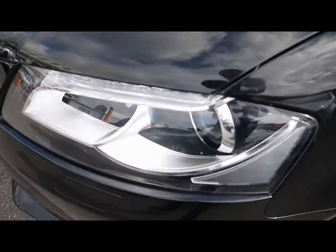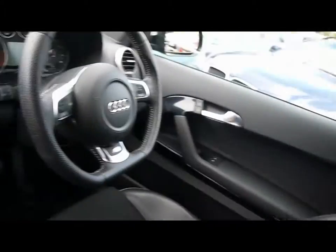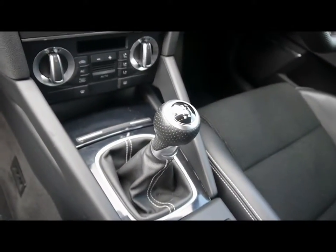We've also got Xenon headlights. Inside the vehicle, half-leather interior — all in great condition. Multi-function steering wheel, CD radio with auxiliary input, dual-zone climate control, and a six-speed manual gearbox.